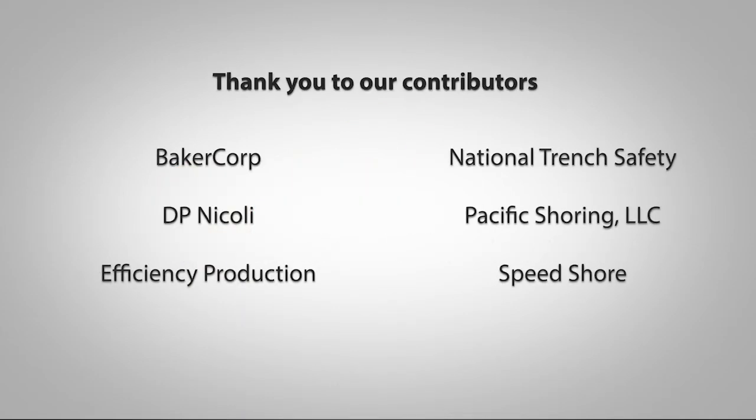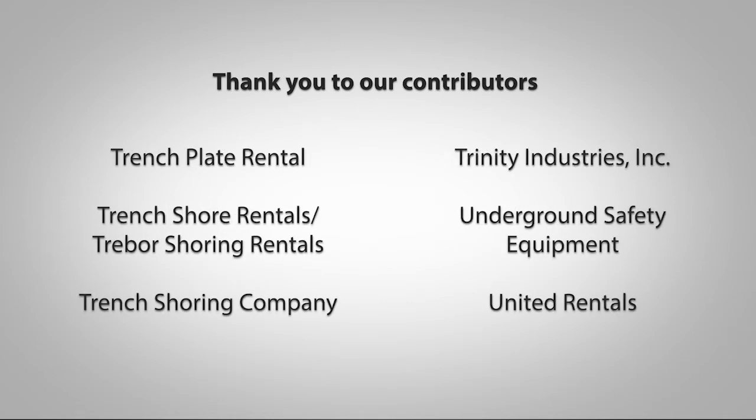This training video is made possible by the generous support of Baker Corp, D.P. Nicolai, Efficiency Production, National Trench Safety, Pacific Shoring, Speed Shore, Trench Plate Rental, Trench Shore Rentals and Tree Bore Shoring Rentals, Trench Shoring Company, Trinity Industries, Underground Safety Equipment and United Rentals.